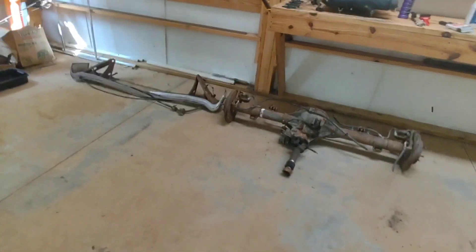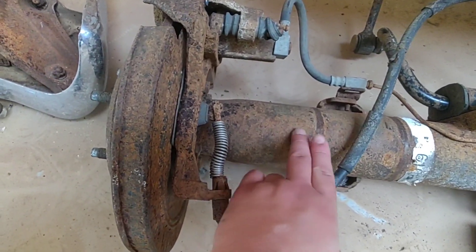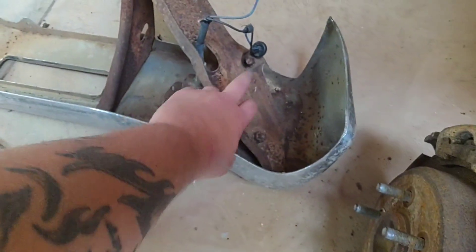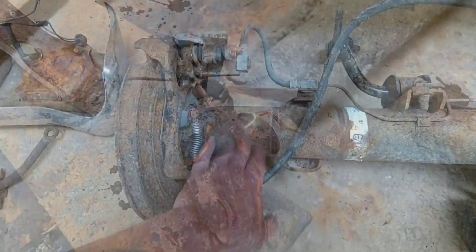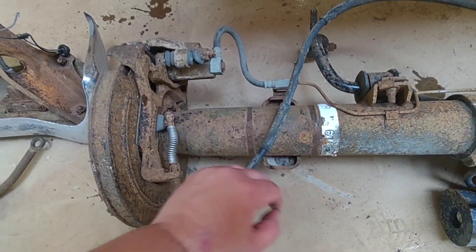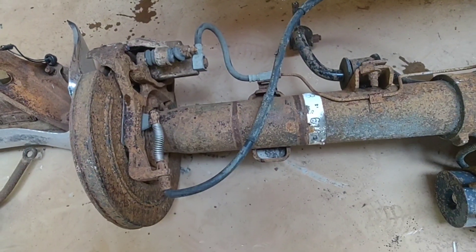So what is POR-15 for? It's for rusted stuff, but it's for surfaces like this - you degrease it, get it all cleaned up, wash it off, metal prep it, wash it off, then apply your paint.